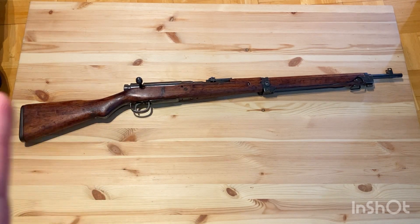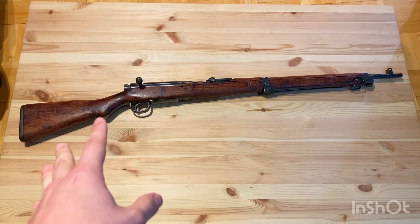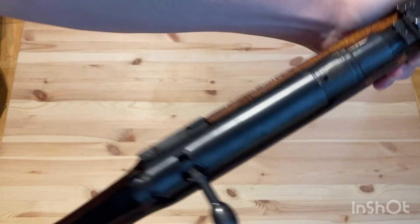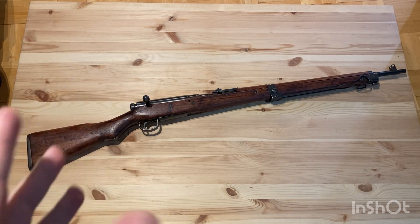One myth that's perpetuated is that during World War II, Japanese soldiers would toss away the dust covers on their Arisaka rifles because they rattle too much. But really, the reason why they rattle is because your dust cover is either mismatched to your rifle, or it's a reproduction that isn't fitted correctly.